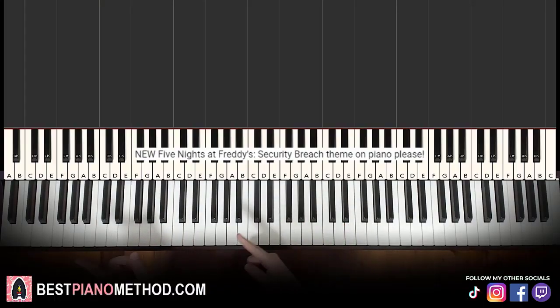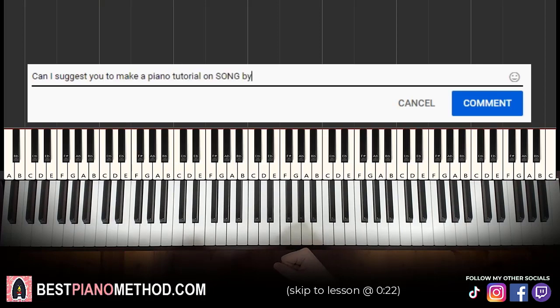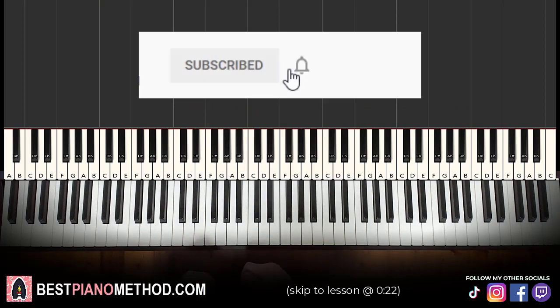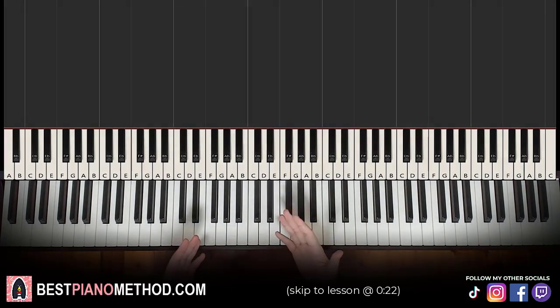This video has been suggested from a comment, so remember to like and comment on my videos so that your song suggestion may become the next piano lesson. Also, only about 10% of you who watch my lessons are subscribed, so if you enjoyed or learned something from this video, please consider subscribing. It's free and you can always undo it later. Anyway, let's get right into the lesson.